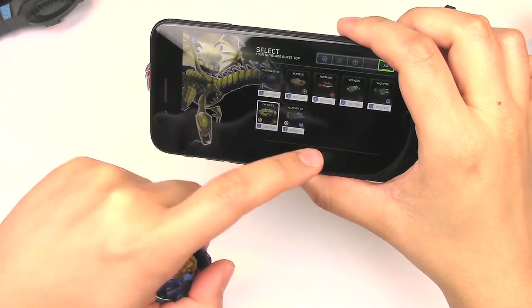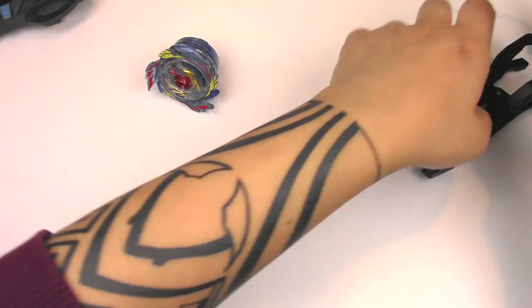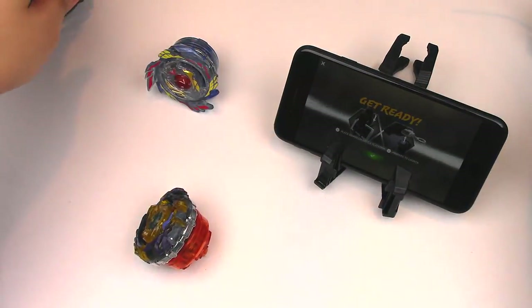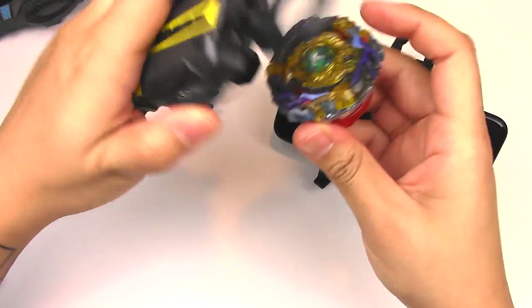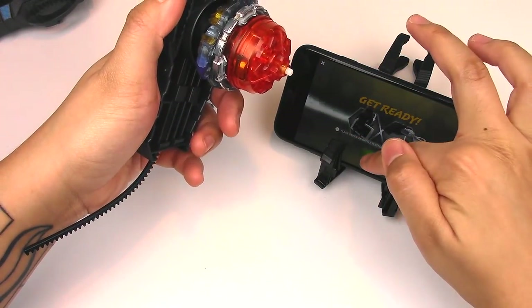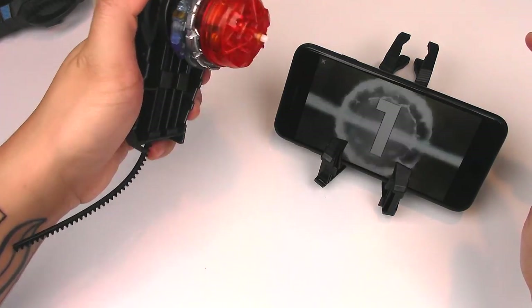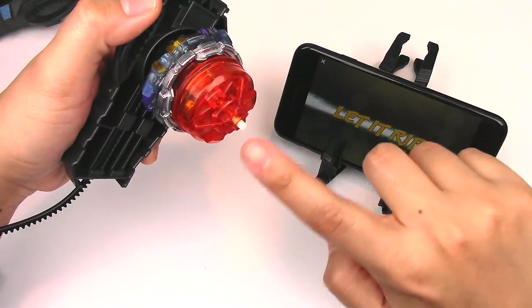When you start that, basically it says get ready, launch your Beyblade — or attach your Beyblade to your launcher and go. I don't have the stadium right now. I just want to show you the mechanics of the tip.